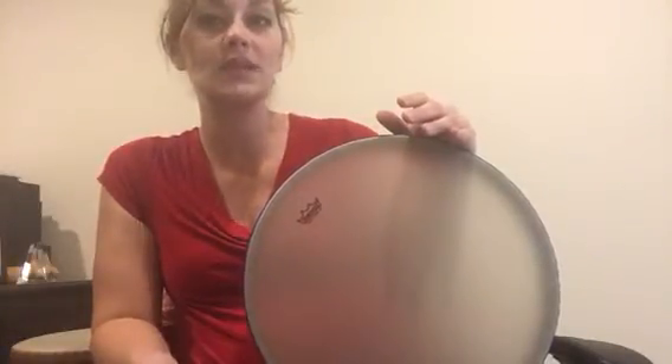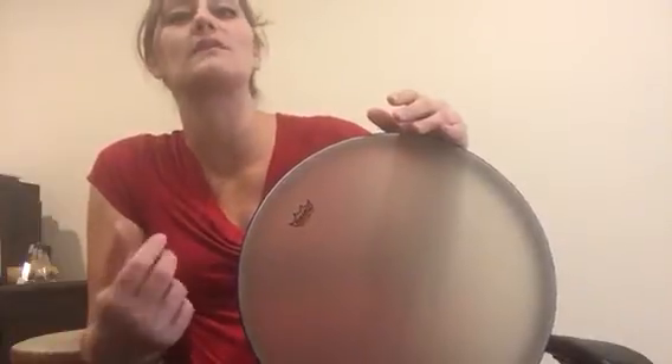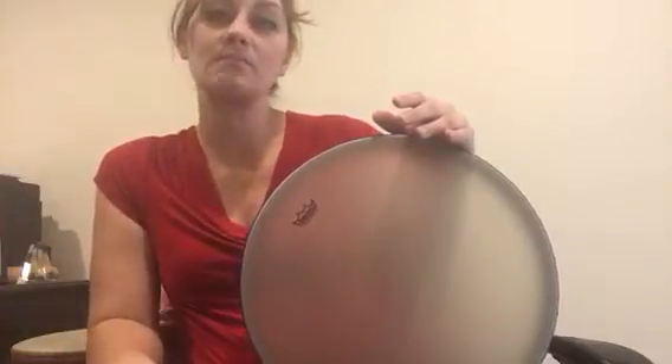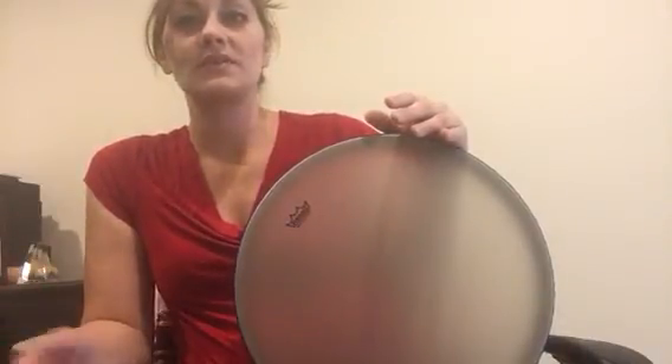You have deeper sounds, you have sounds that last longer, you have sounds that are fleeting — and so it's nice to have all those different options with the drum in order to create different sounds that we might use as music therapists for different purposes for our clients.